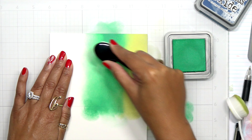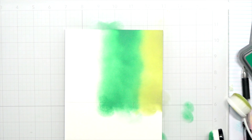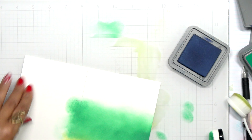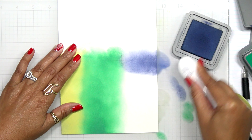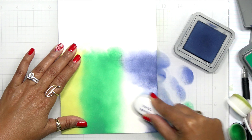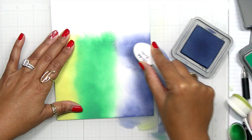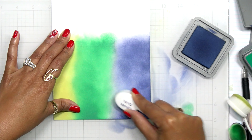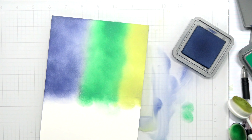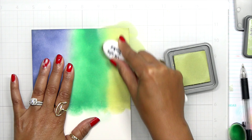In order to achieve a good blend you're going to have to use a good amount of ink. I came in the center with Lucky Clover and now I'm coming in with Chipped Sapphire. I can still see those pencil lines so I know how much of each color to use where. All I'm doing is coming in with one first layer of distress oxide ink, then I'll flip my card panel and do it a second time to really build up that color.